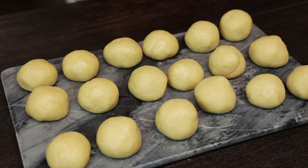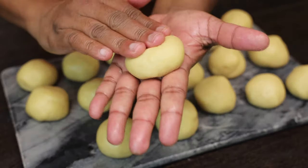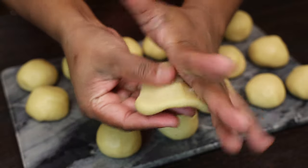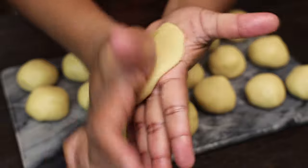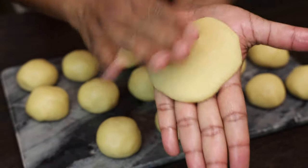Now we're going to take each one and press it out in the palm of our hand. I like to press these out pretty thin because I like mine to get really crisp when fried. Press it out to the thickness that you would like — always go thinner on the ends and leave the center a little thicker.